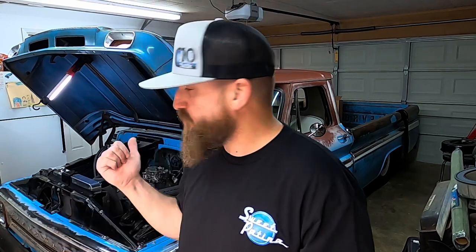What's up YouTube subscribers, and for the ones watching right now who haven't subscribed yet, why don't you go ahead and check out my channel, watch some of the videos, like the ones you like, and if you want to stay up to date with everything I'm doing on my '66 C10, go ahead and hit the subscribe button.